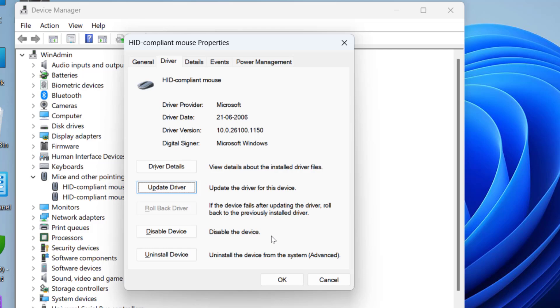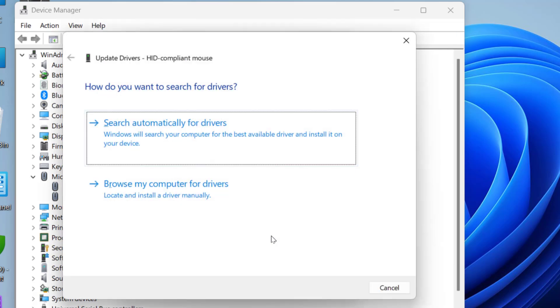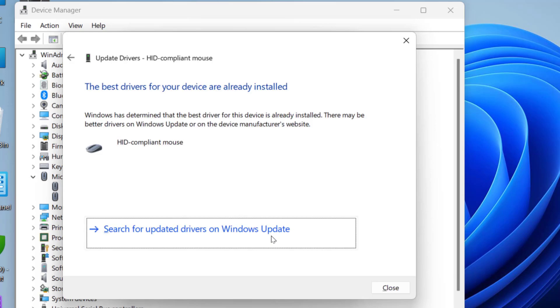Use Tab and the down arrow key to select Update Driver, then hit Enter. You need to use Tab, Shift+Tab, and arrow keys to navigate between options. First, try to update your mouse driver from the internet by selecting Search automatically for drivers and hitting Enter. This will update your driver online.